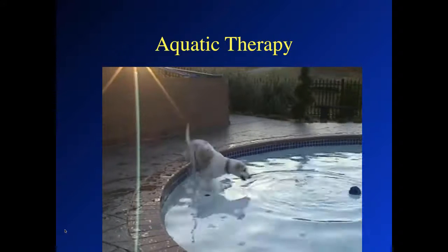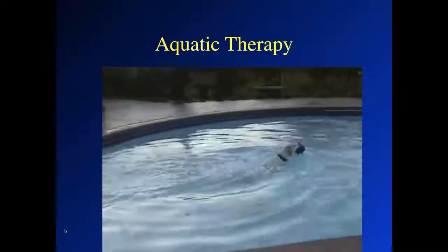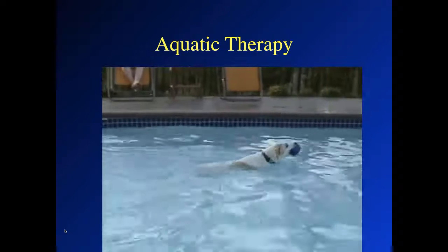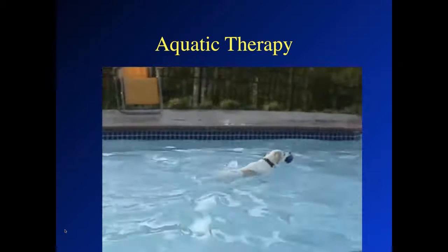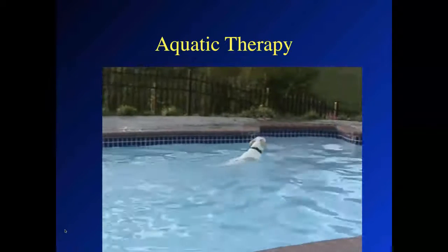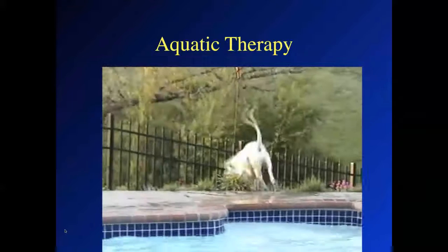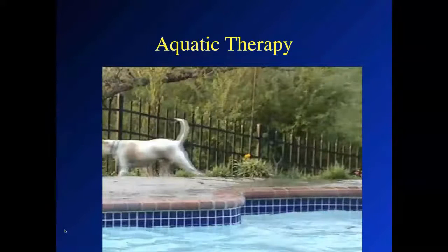Swimming is a step further in terms of cardiovascular conditioning, but the joint motion is different with swimming versus walking in water. With swimming, we have much more flexion but not full extension. With walking in an underwater treadmill, we have extension of the joints to the point where the dog has a standing position, but we also have more flexion.